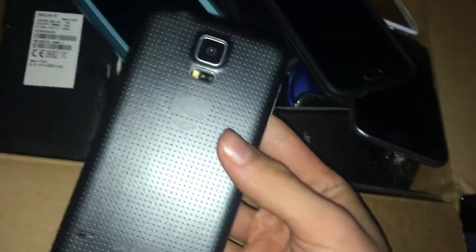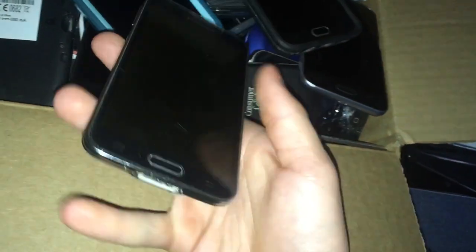The Galaxy S5 — I found this in the Target bin. This was my best find for the longest time, but that was beaten. And this doesn't even work anymore — it just stopped working one day. I've tried several different batteries on this phone and it just won't work again. I don't know; it's really weird.